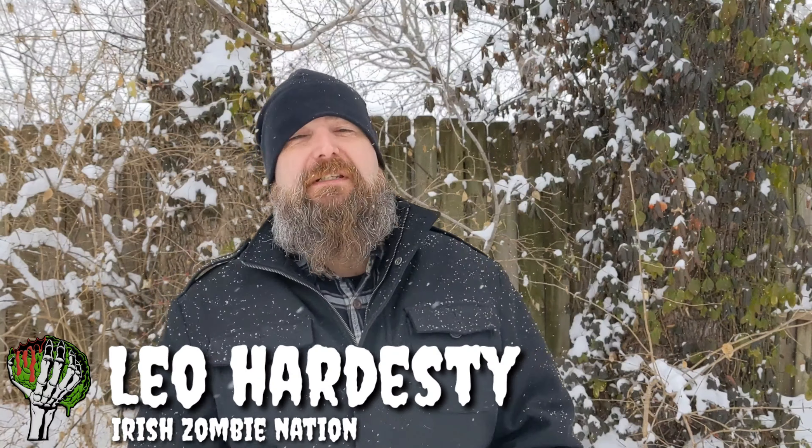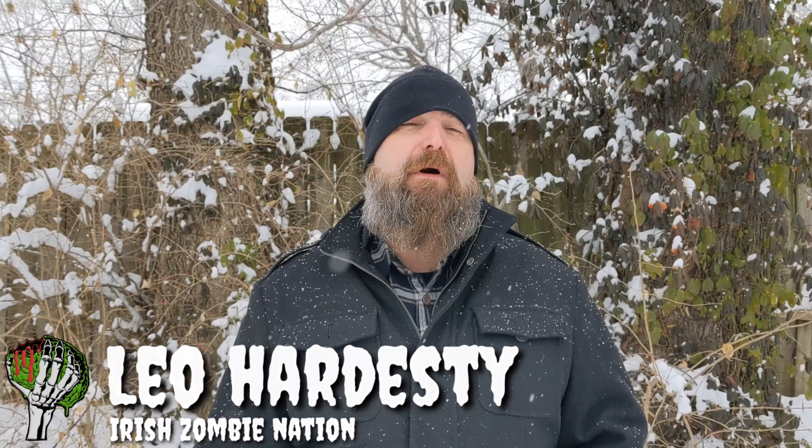Hello my friends, Leo with the Irish Zombie Nation. Today I have a review for you on an item I have been wearing for the past month or so. A company contacted me by the name of Core Essentials — they make gun belts — and they asked me to review one of the belts of my choosing.